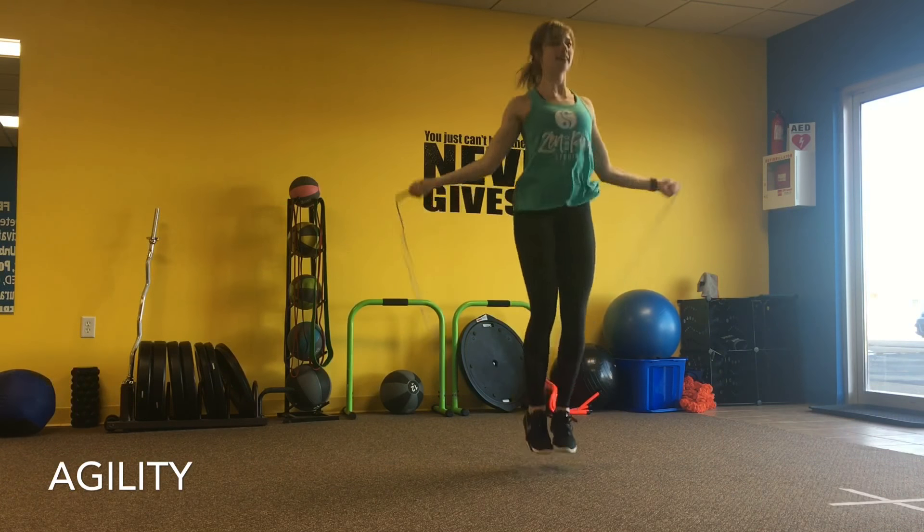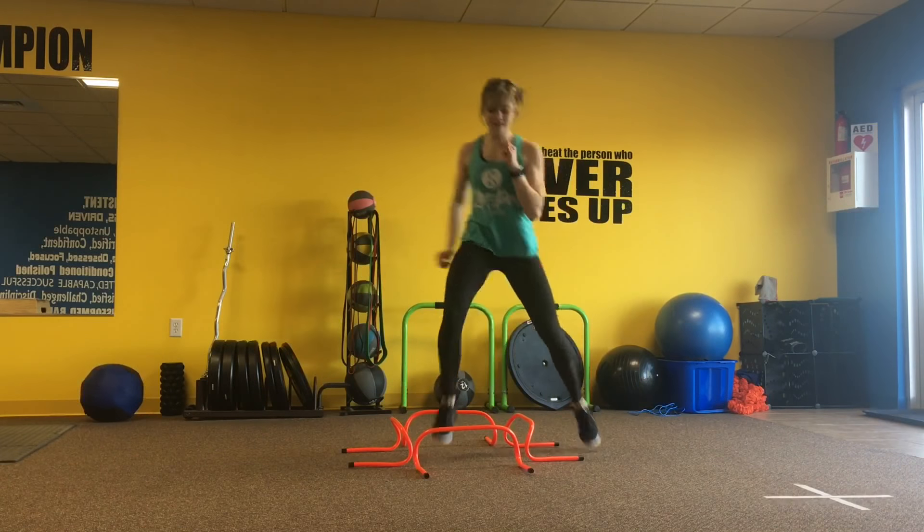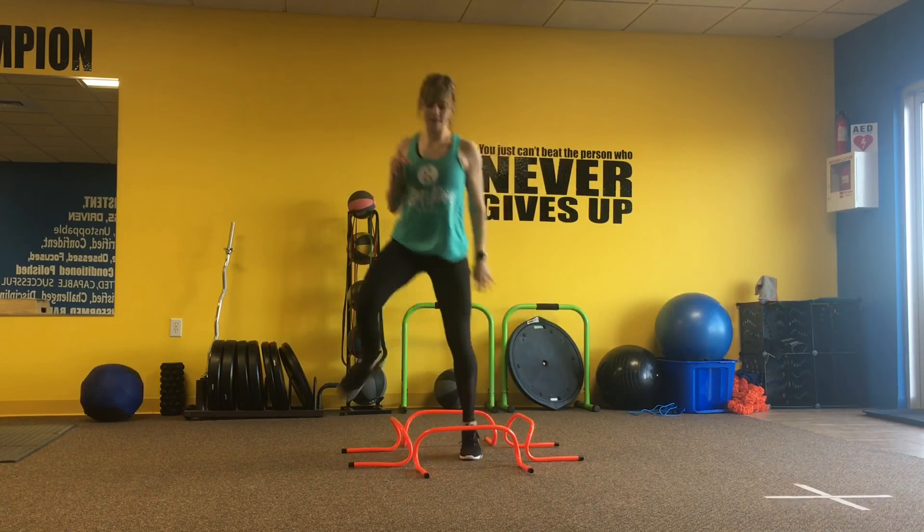Then you're going to create a square with the hurdles and we're going to do four different drills. The first one being a single-single-double, or three-step, going over.